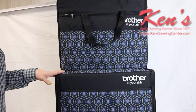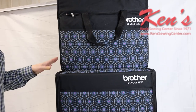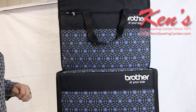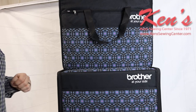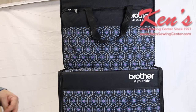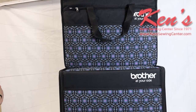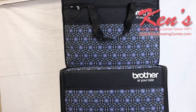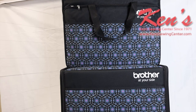We have measurements and dimensions for this trolley on our website, so feel free to measure your machine and check those dimensions. It doesn't matter what brand of machine you own — if it fits within those parameters, it'll definitely work for you. This is one of the best quality bags you'll find on the market. You buy it one time and it's going to last you for many years to come and protect your machine.